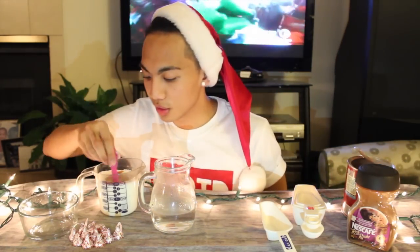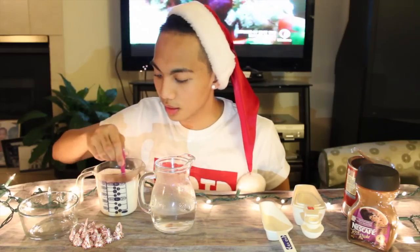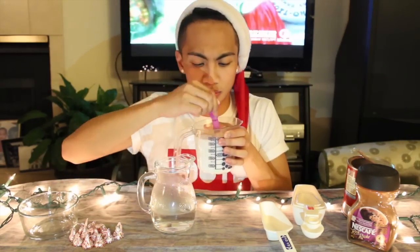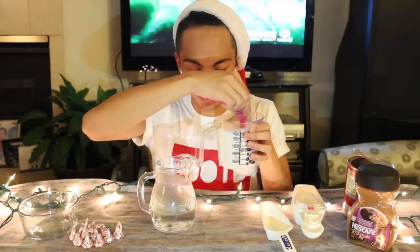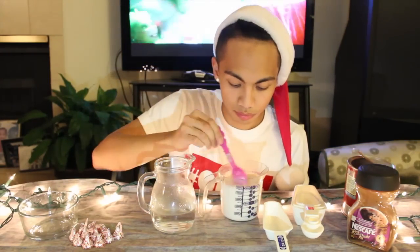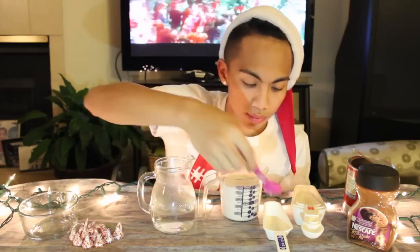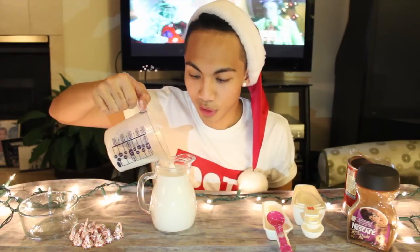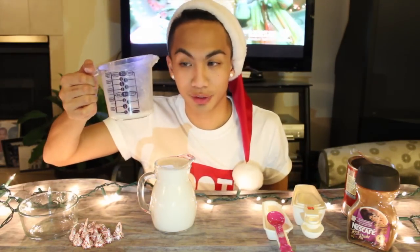So you're going to want to stir that until it's mixed together really well. So once you guys have gotten it to a kind of milk chocolate consistency, you can pour that in with your water. Perfecto. With extra.